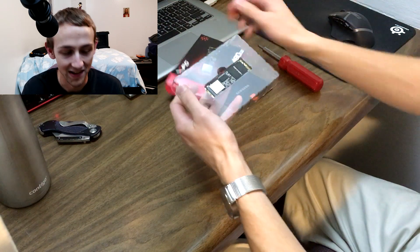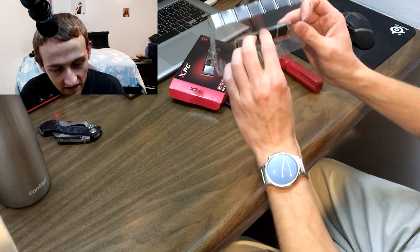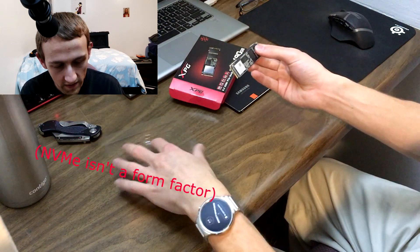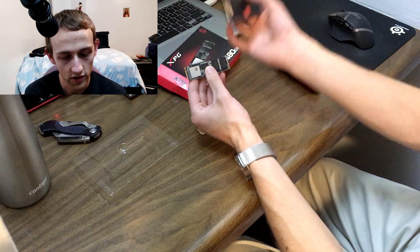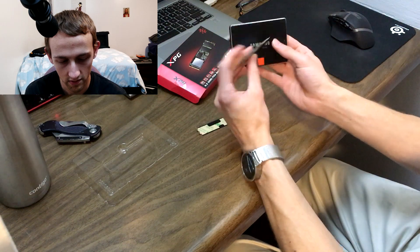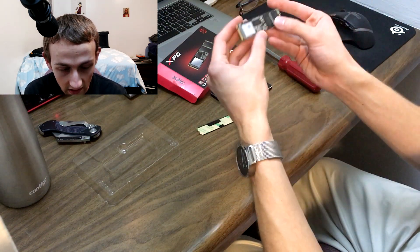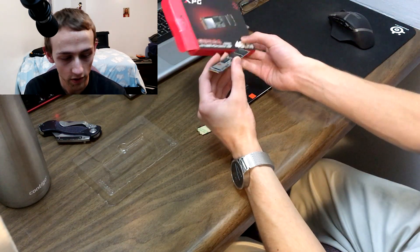Packaging is about as basic as you can get, but check this out — the NVMe form factor is just so crazy. This is twice as much storage in less than half the size, and the connectors are a bit different. It's got a little sticker on it. That's the drive — 480GB of NVMe storage.